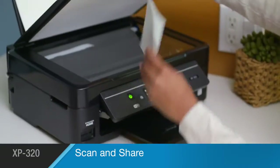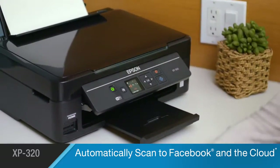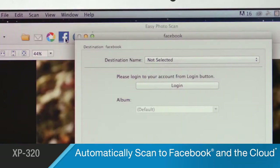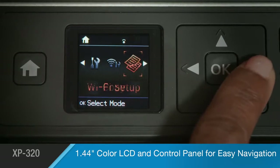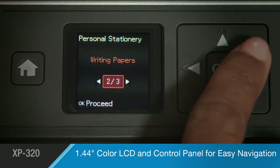The XP320 comes complete with scan-and-share software that allows you to instantly send photos to Facebook and save important documents to the cloud. Its 1.44-inch color LCD and control panel makes it easy to navigate.